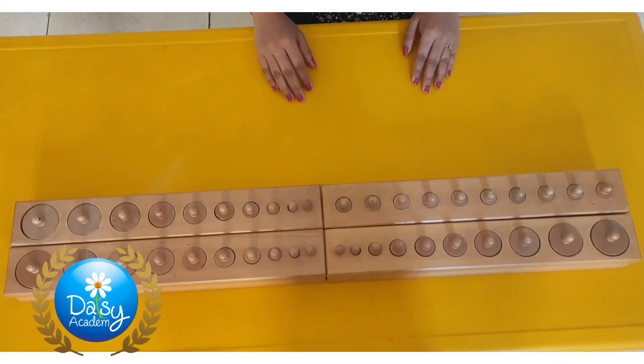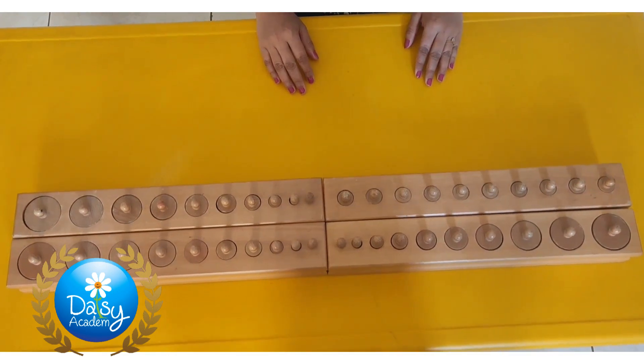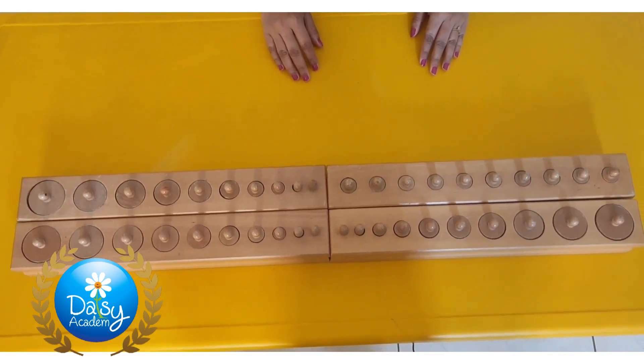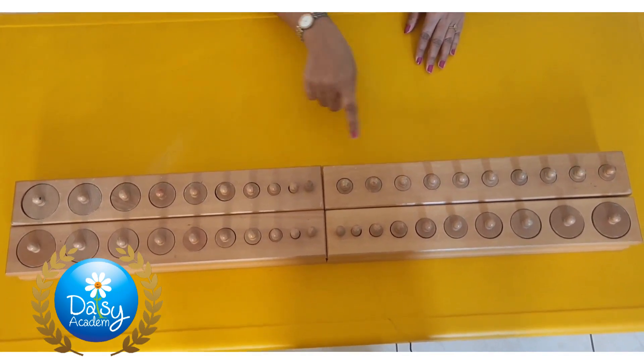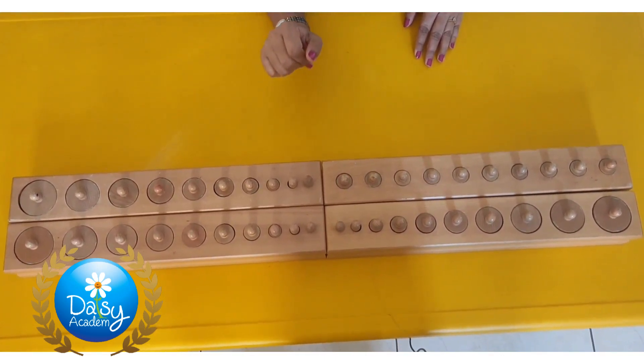Before presenting the cylinder blocks to a child, you should invite the child by saying that I have something to present you. Take the child to the cylinder blocks and tell him or her that these are cylinder blocks.